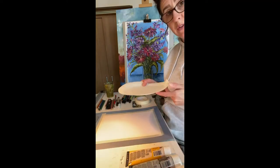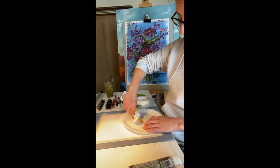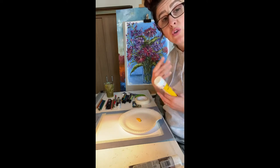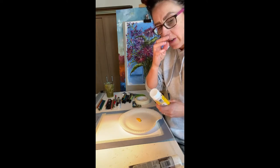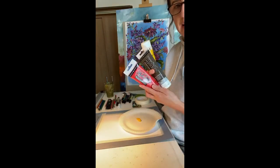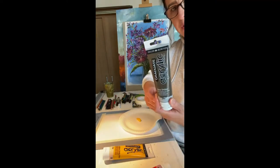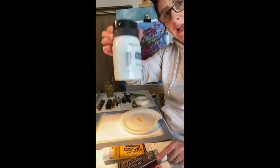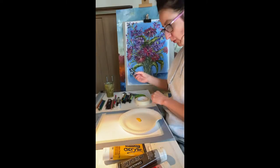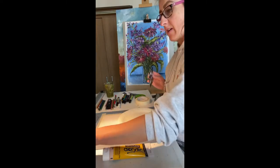Now we're going to get our paper plate and put out a little bit of paint — not too much. Always try to use just three or four colors. If you use too many colors everything gets very mucky and dirty looking, so try and use colors that look nice together. I'm using red, yellow, and a nice raw umber — a very nice light brown — and maybe a little bit of white. We're going to get our card and paint with the card, not the brush.